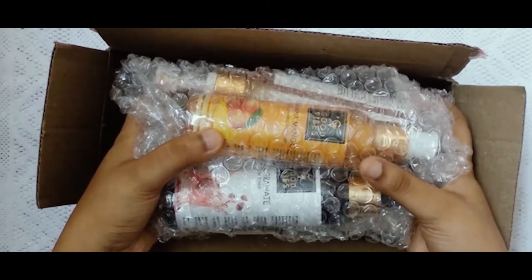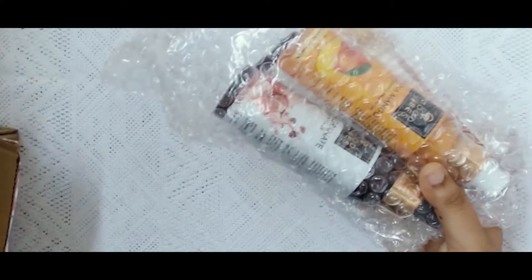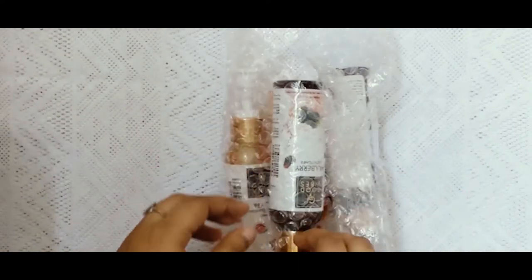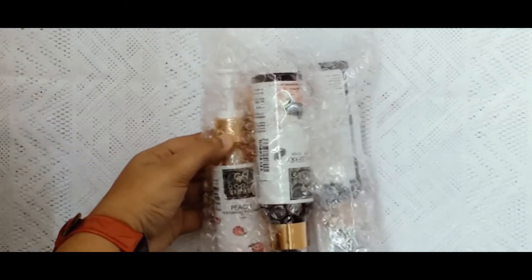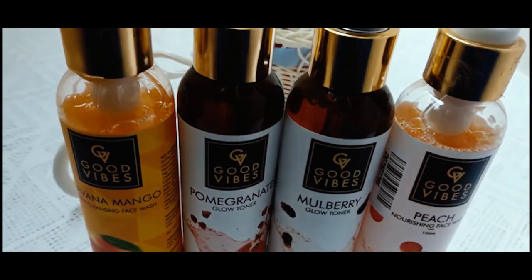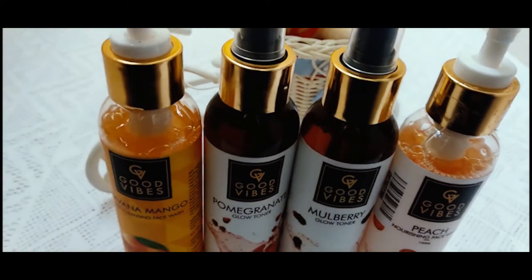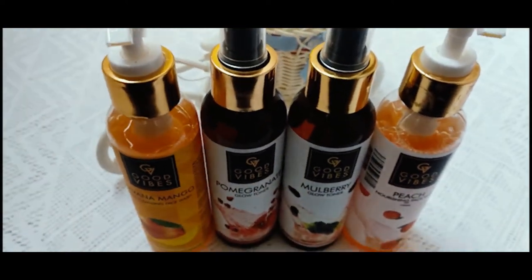On Purple.com, you will find daily offers — 50%, 75%, 25% off. There are many offers, so you can pick the best ones. They also have festival sales. We ordered Good Vibes products: 2 toners plus 2 face washes. I ordered the first time from Purple.com, so you can see how to invest in it.